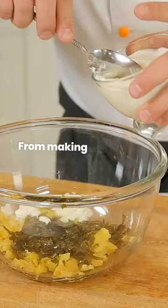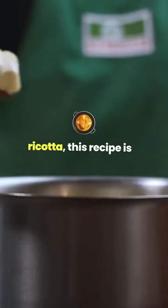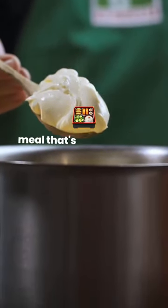From making the gnocchi dough to simmering the flavorful tomato sauce and adding the rich cashew ricotta, this recipe is a guilt-free comfort meal that's both delicious and environmentally friendly.